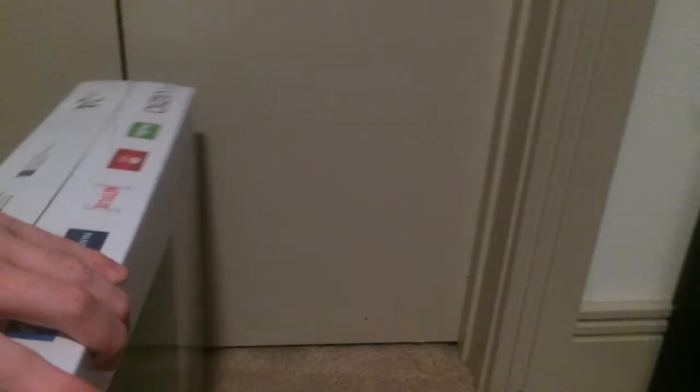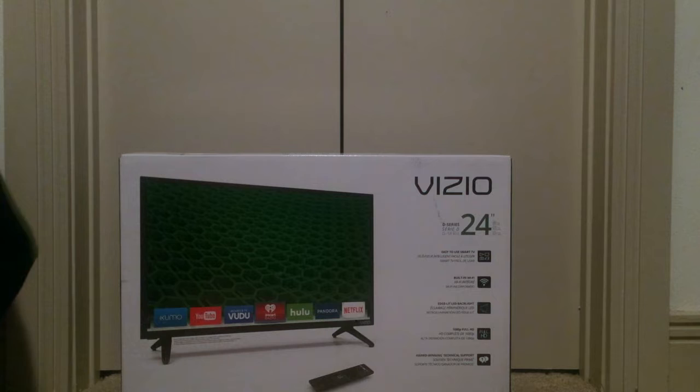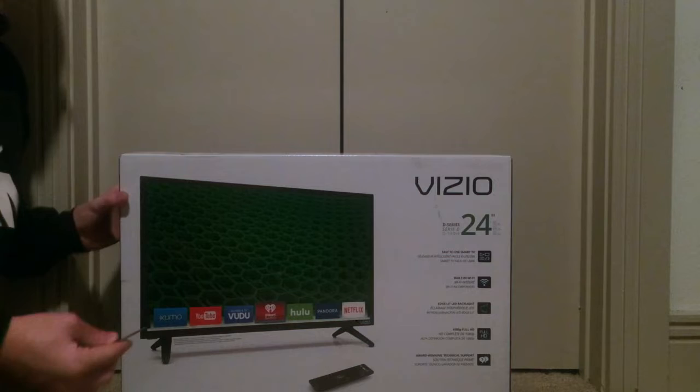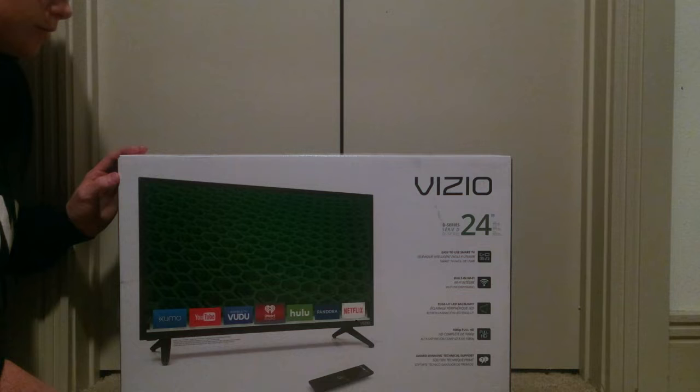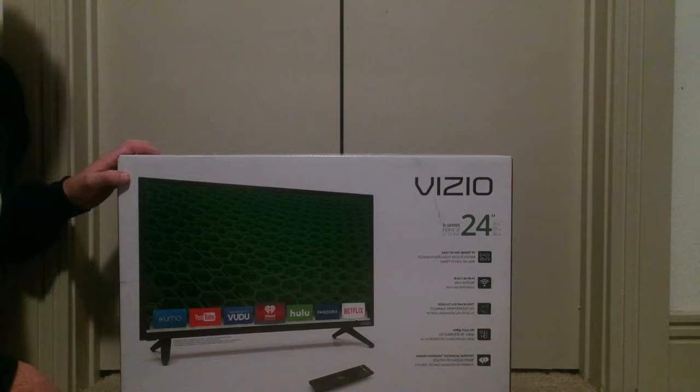Hoping that you guys can see this fairly decently. I've got my handy dandy key I'm going to use to unbox this because I don't have a knife. I would like to get a knife from Elemental Knives — I'll link their website down below. They do a bunch of CSGO-type related knives. Anyway, let's go ahead and cut into the box.